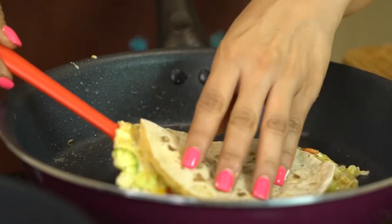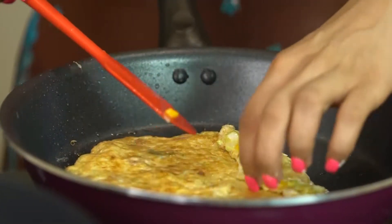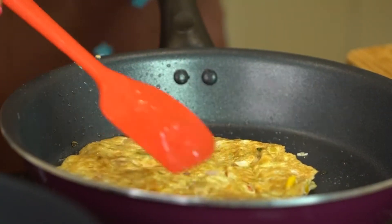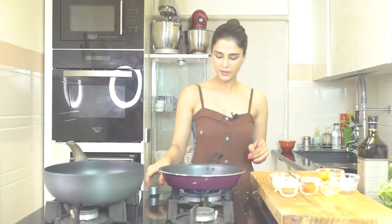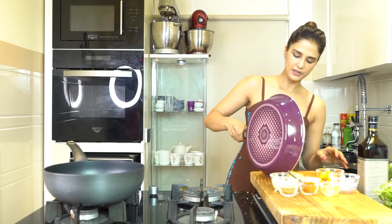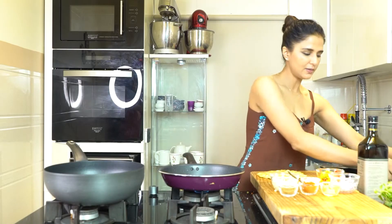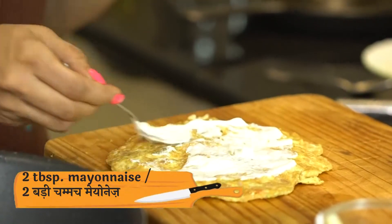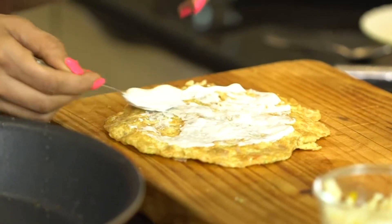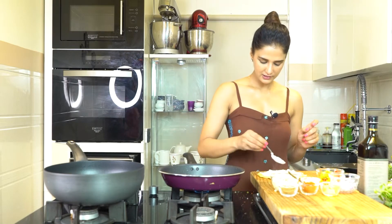Now we are going to put it on a plate and then roll it. But before rolling, we will add a generous layer of mayonnaise. I really like it — if you don't like it, you can avoid it — but it takes the flavours to another level. Add it well on all four sides.